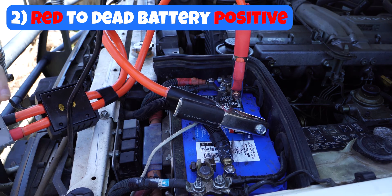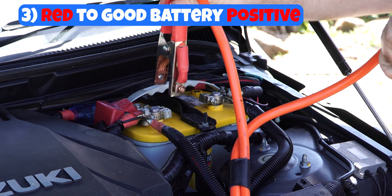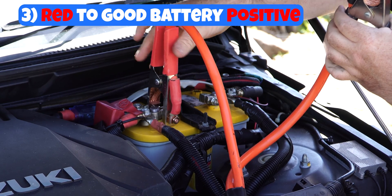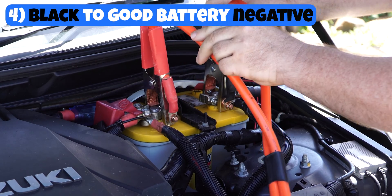Now let's head over to the good battery in the starting car. With our good battery, grab your two leads, put the red lead onto the positive side, and make sure it's nice and secure. Make sure you have a good contact there. And then grab your negative lead, your black lead, and put it onto the negative side of the battery.